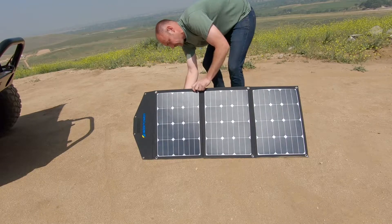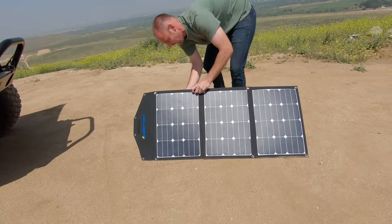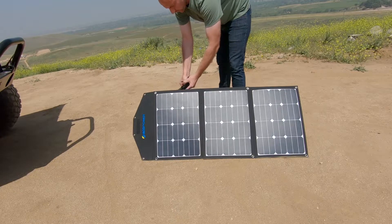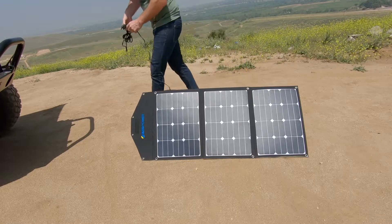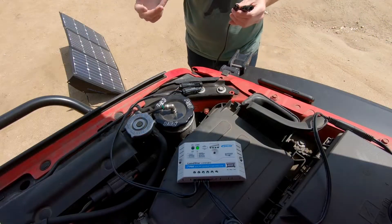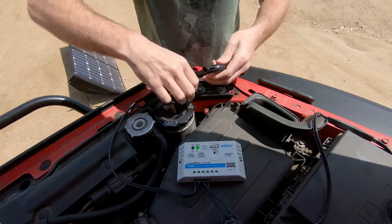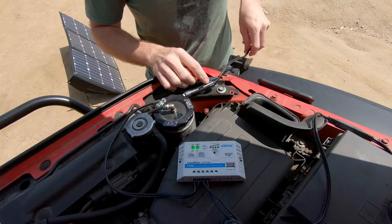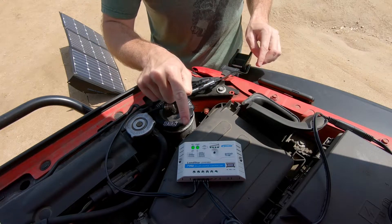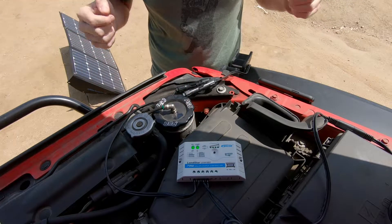Next we're going to take the extension cable which comes out of the back of the panel and connect it to our charge controller. The last step is very simple — we just connect our MC4 plugs, and then you should see a solid green light come on where it says PV, and now our vehicle's battery is charging.